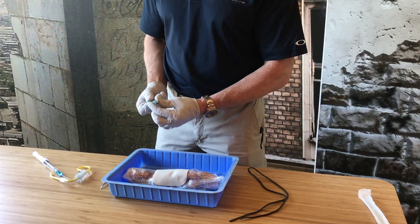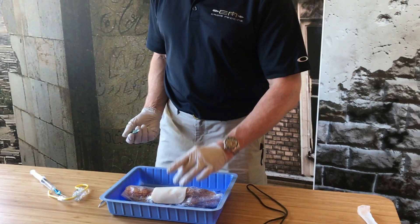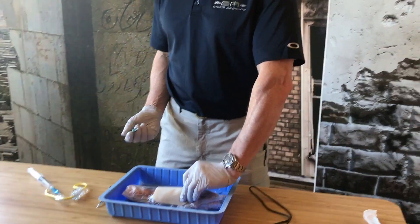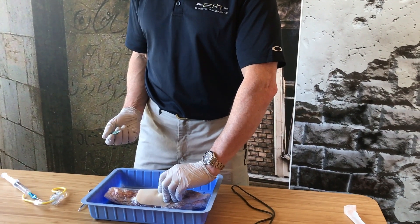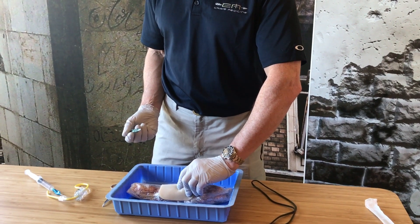Step one is I have to find my cricothyroid membrane. I use my thumb and middle finger on the thyroid cartilage. My hand would be resting on the chin and I march my way down on the thyroid cartilage until I fall into a little hole. That should be the cricothyroid membrane.